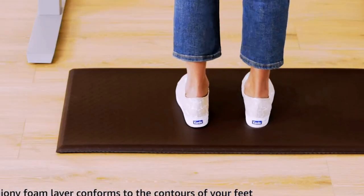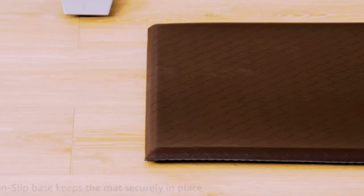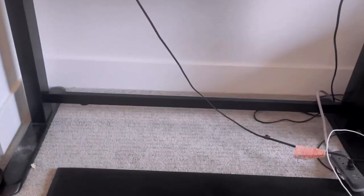This Amazon Basics Rectangular Non-Slip Stain Anti-Fatigue Standing Comfort Mat is a versatile addition to any home or office space. The mat, designed in classic black color, complements various decor styles.